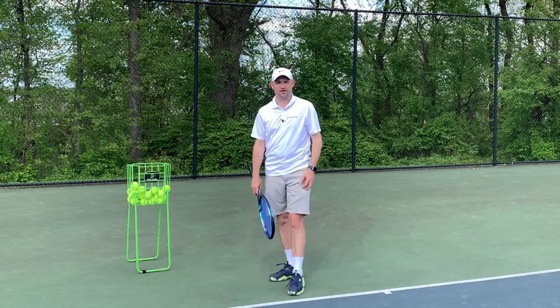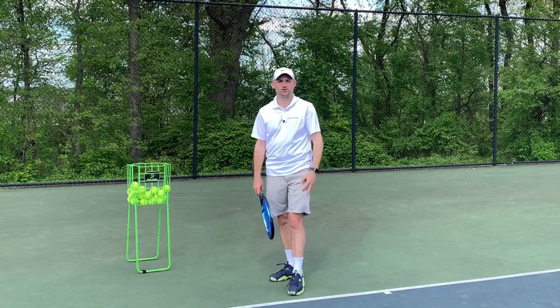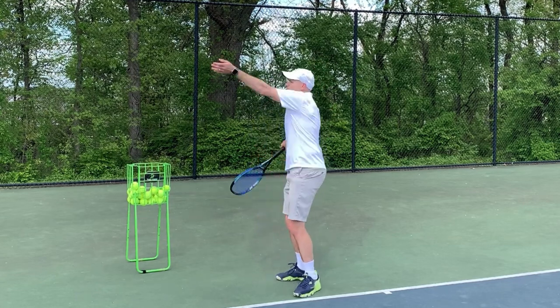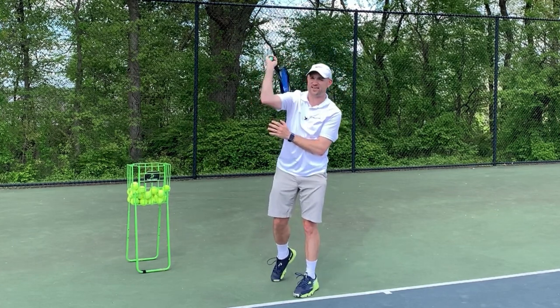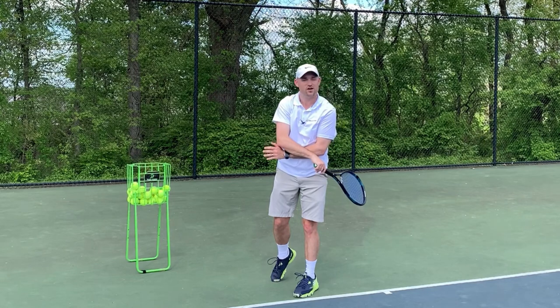First let's talk about the serve. There are three things your non-hitting arm should do on the serve: it should go up to toss, it should reach out towards your opponent, and it should pull in against the body — and that's where you end up hugging yourself on the serve.